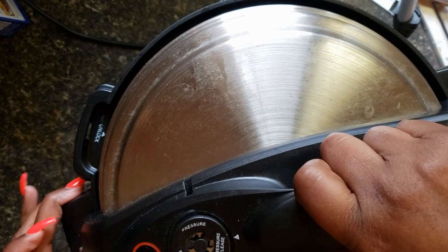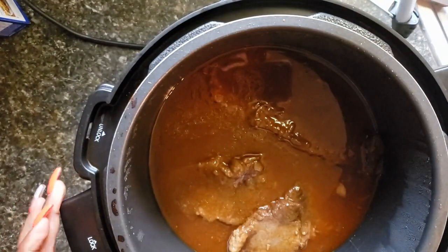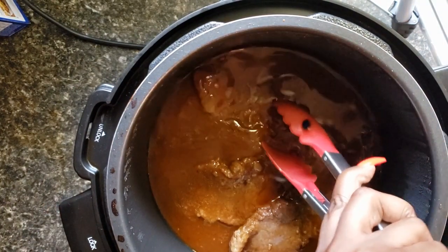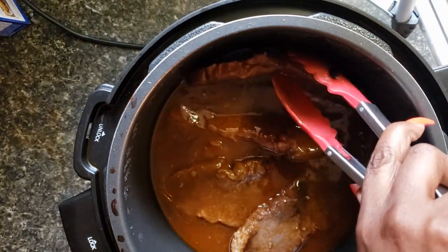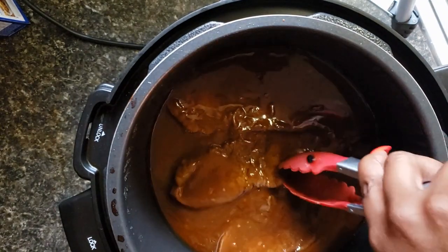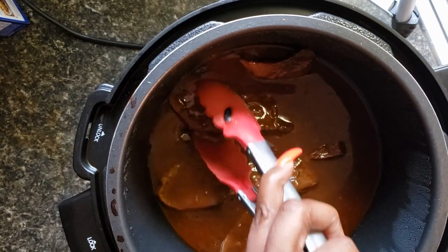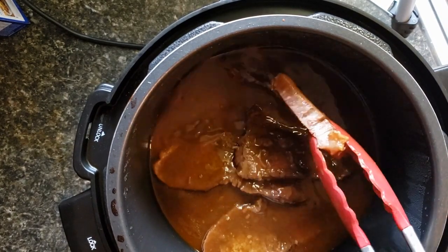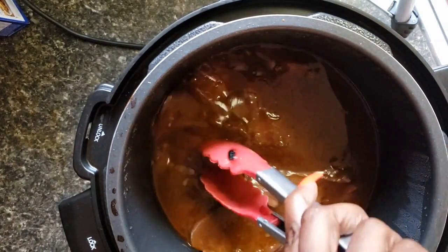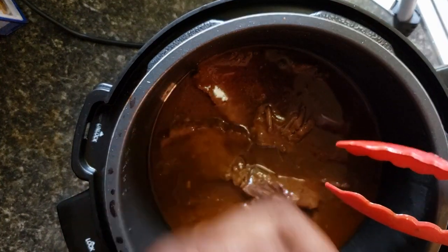I've let it de-pressure — there's no pressure anymore. It's been sitting probably for almost 30 minutes. The meat comes out really tender. If you like onions or anything like that you can add that. See, it kind of just falls apart — it's very tender, trust me. You could also add some onion, peppers, or mushrooms if that's what you like.